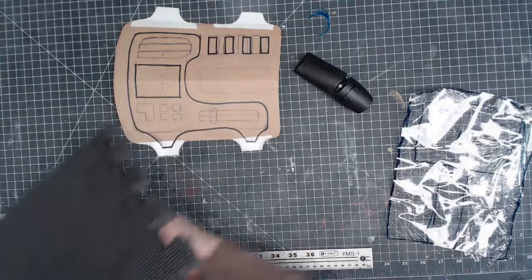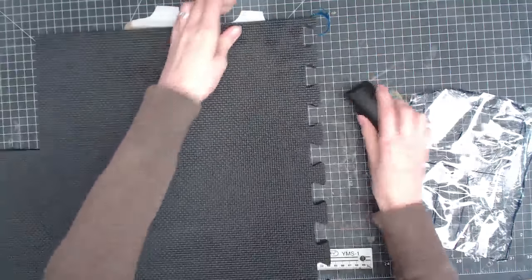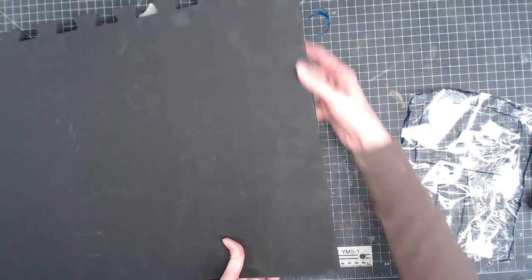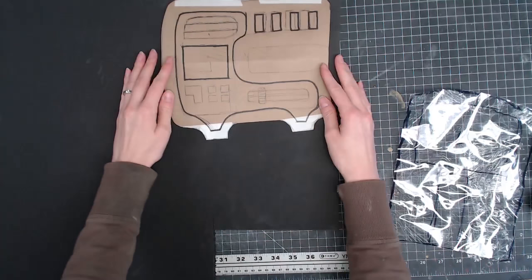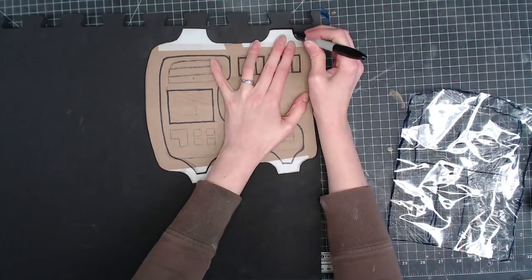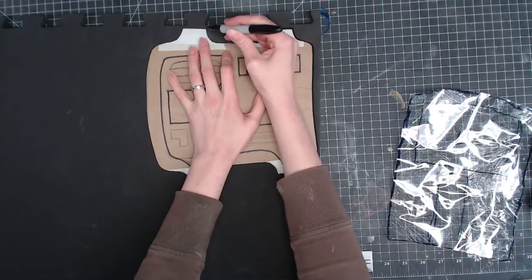To get started I'm going to take a floor mat chunk — this is a nicer quality one, a little higher standard than the Harbor Freight floor mats, a little denser. You can find these on Amazon. I'm just going to trace this whole piece onto my foam and then cut out all the details afterwards. Since this is pretty free form I'm not taping down my template — I'm just going to lightly hold it in place as I trace around. It doesn't have to be absolutely perfect.